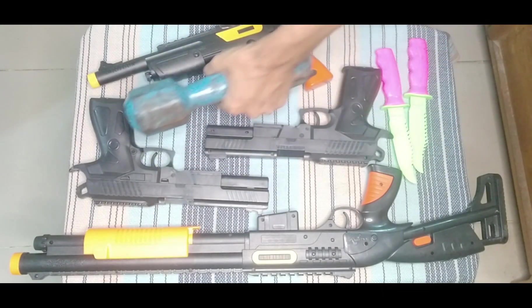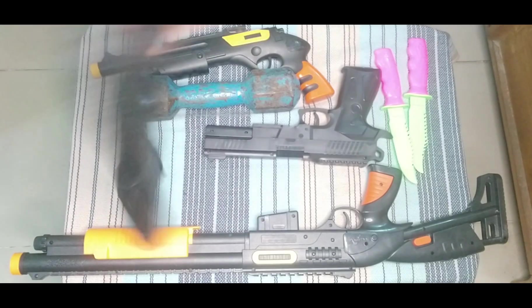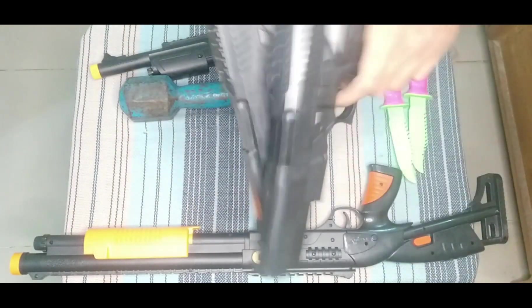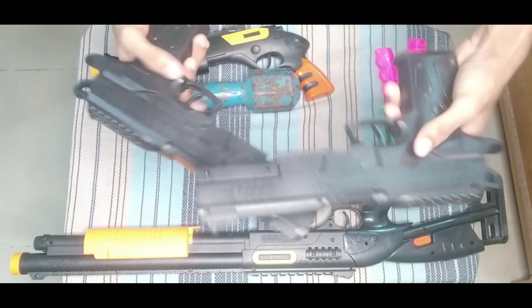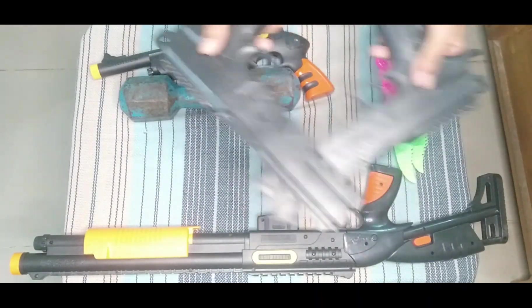This is another toy pistol — a black colored toy pistol. You can see these two look like twin brothers, these two look like twin brothers.